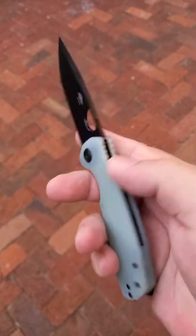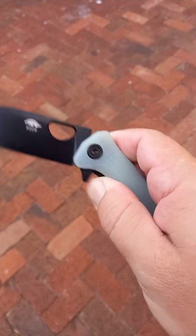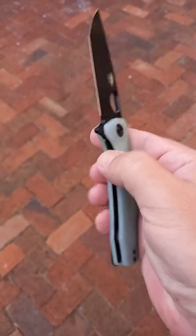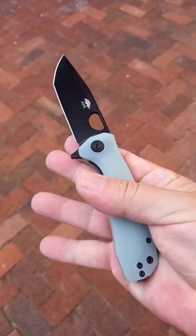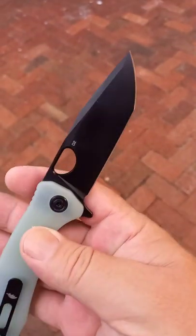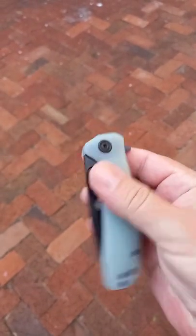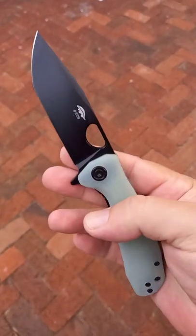Wonderful, wonderful knife — beautifully done. This is a joy to have. So this is the new tanto shaped Honey Badger, with a DLC coating, just to make it even cooler.